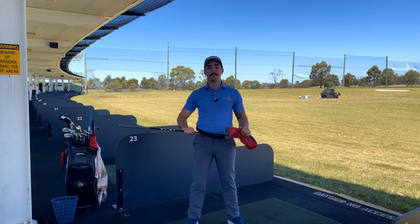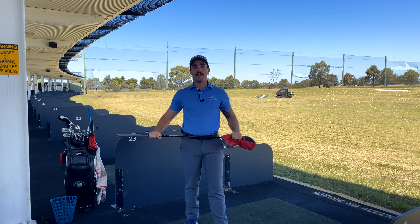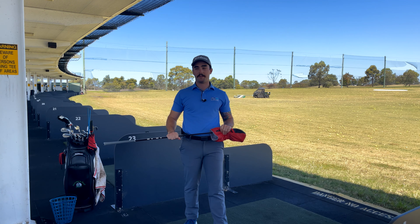All right guys, welcome back to another episode of 5 Minute Fridays. Today's session, we're going to be going with driver. We're going to figure out how to stop popping that ball up into the air.